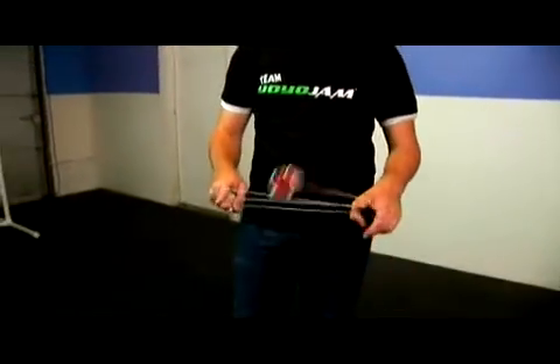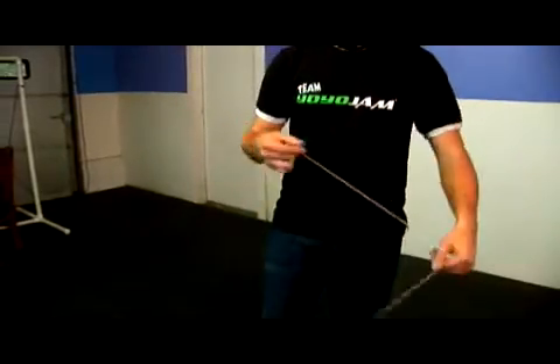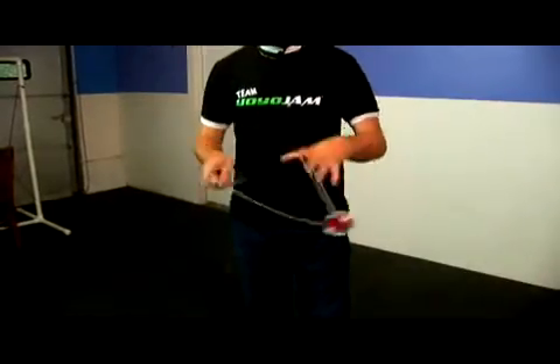Let me show you one more time. I come over, double up around, come under and come undone. You want to try and do this in one fluent movement. You come on and then in one fluent movement you unwrap that.